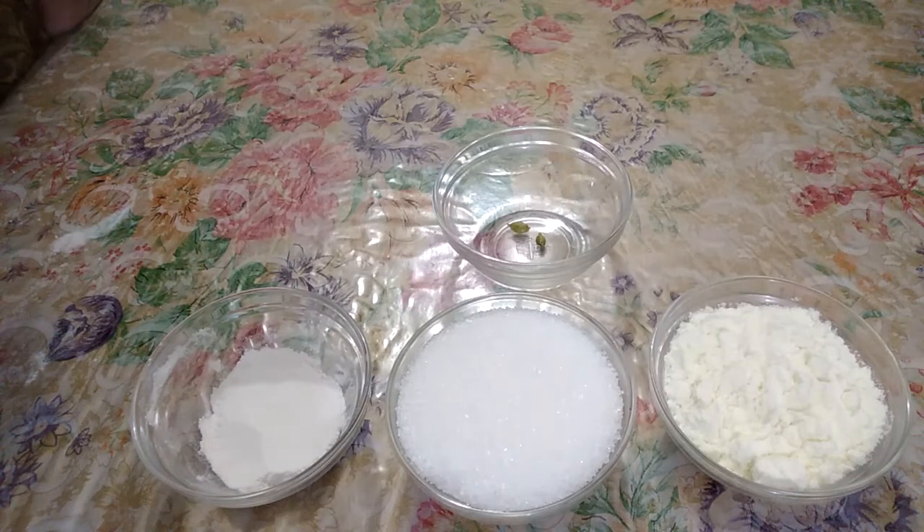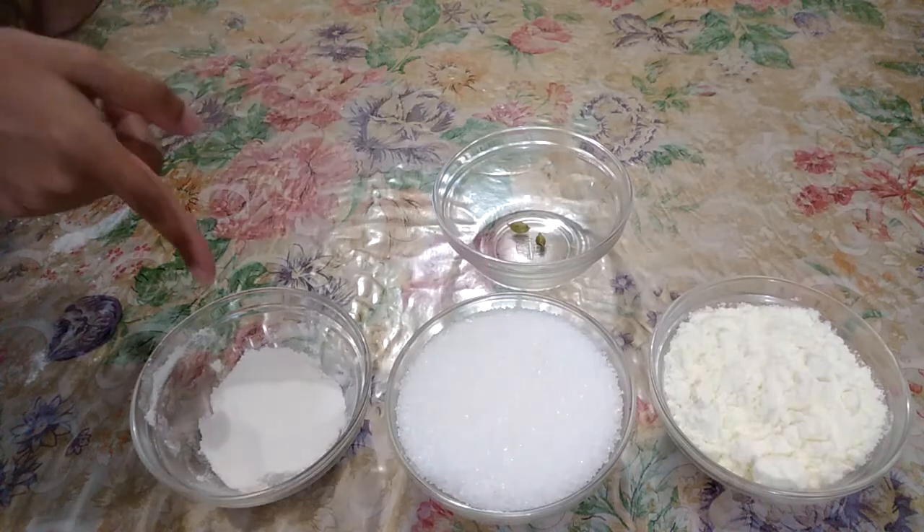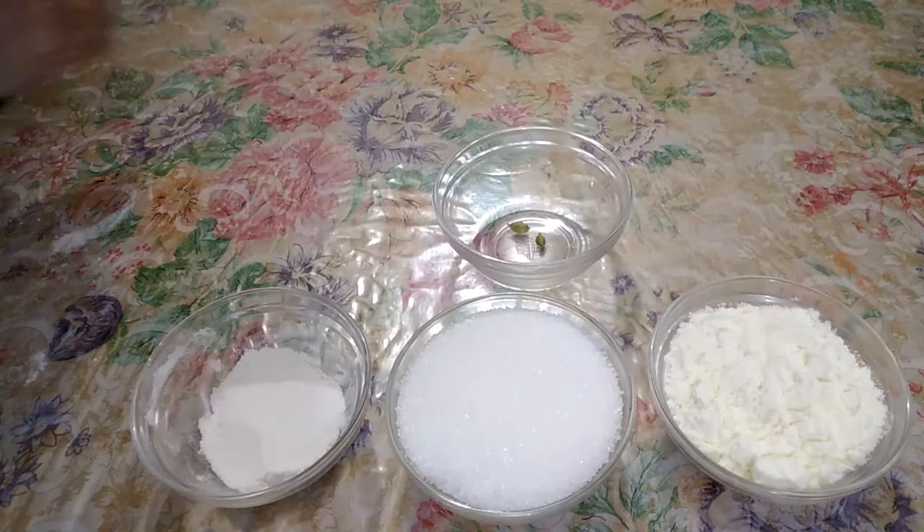We have got the ingredients ready. We will need milk powder, chini (sugar), maida, and all the other things.